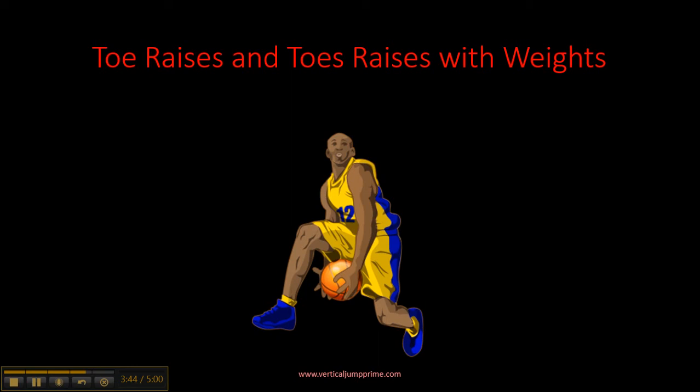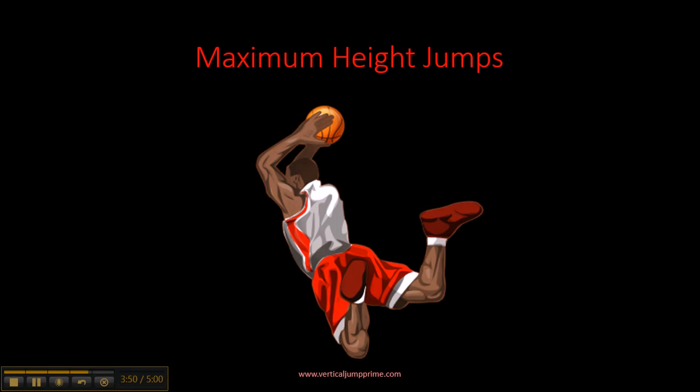Last but not least: Maximum Height Jumps. This is one of my favorite exercises because you're basically testing out your vertical jump — seeing how high you can jump. You bend your knees, jump up as high as you can, come back down, and repeat. I like to do four sets of eight, because you don't want to tire yourself out. The whole point is to jump as high as you can and push yourself to reach maximum height.